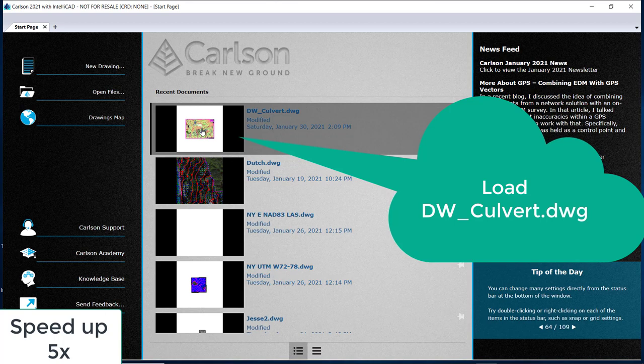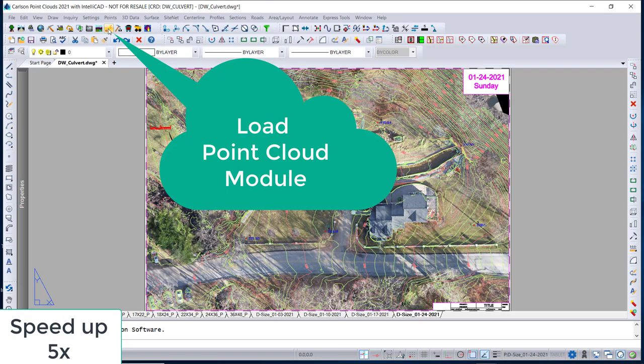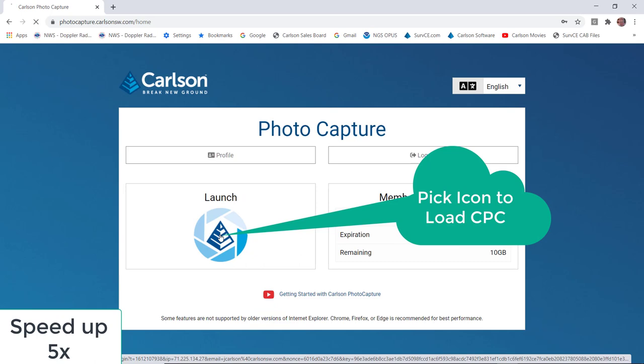We load up our DW_culvert.DWG. And there's the four weeks before that we did. And we're going to load Carlson Photo Capture within Carlson Point Cloud.